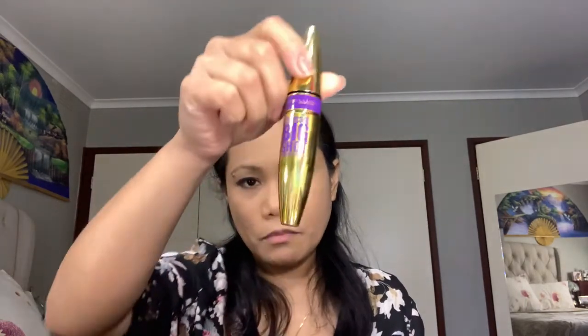For mascara I'll be using the Colossal Big Shot Volume Express. I'll just scrub the wand on top of the tube to get rid of the excess, then apply it on my eyelashes, the other side too, and don't forget to put some on your lower lash line as well.